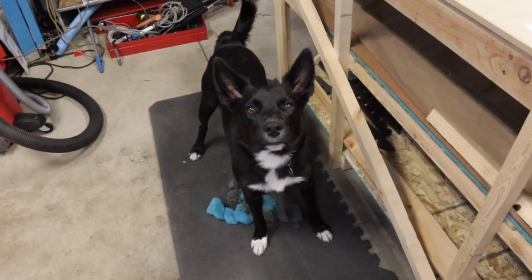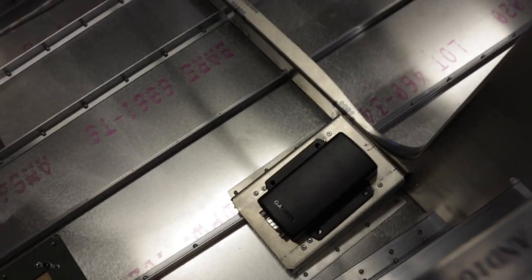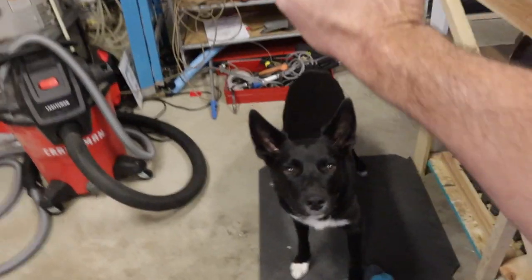What's that, Kobe? I have to make a harness for the magnetometer before I close out the tail skins? Okay, give me ten. Good job.